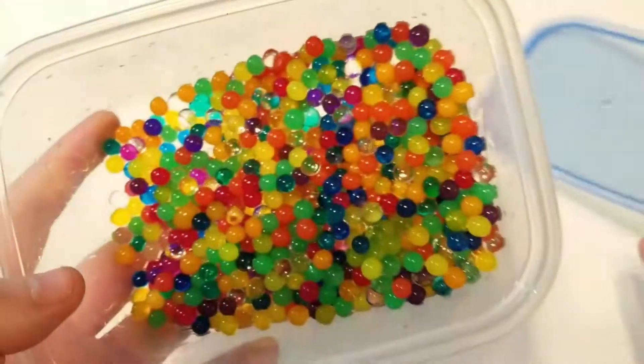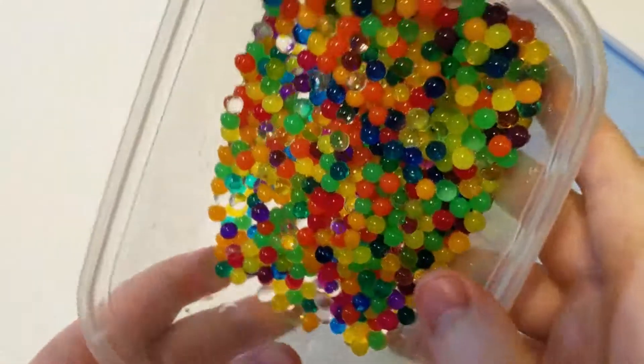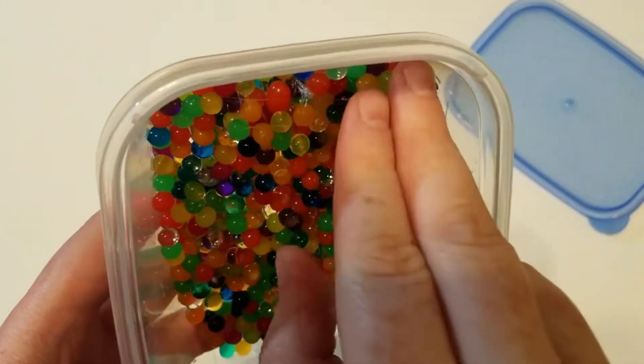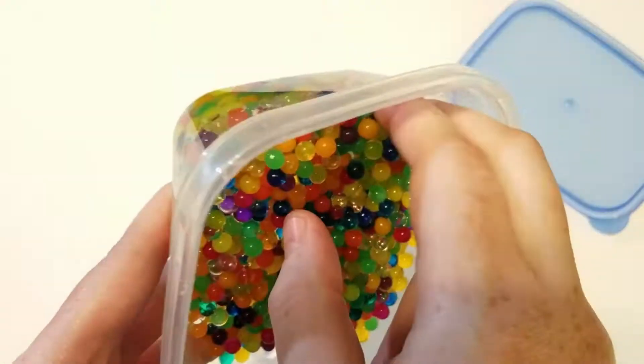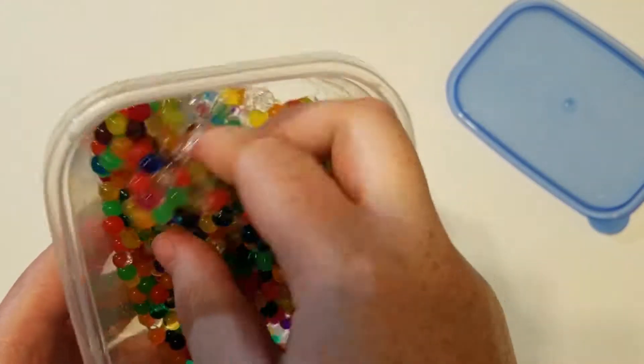Orbeez slime — we're gonna check to see how this turned out. I've actually been waiting quite a few days on this to see if it actually worked.